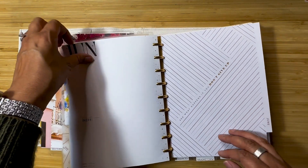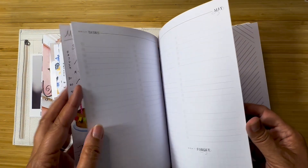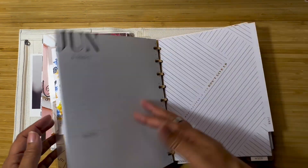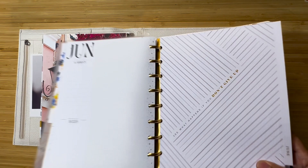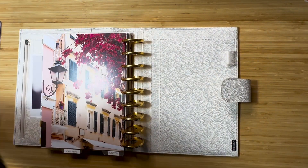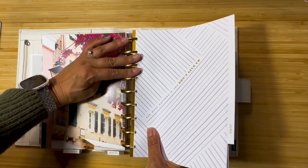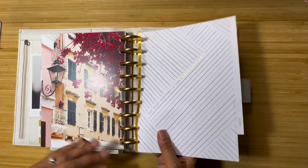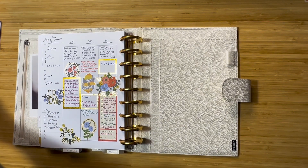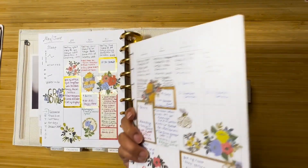It's all Happy Planner stickers. This was my youngest's birthday — he turned 16 and we got his passport, just lots of fun stuff. So that was May and now I'm ready to go into June. I never use these and have not been using these, so I think I'm going to stop putting them in because it just takes up space until I think of something to do with them.